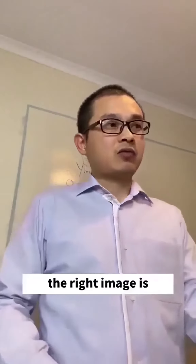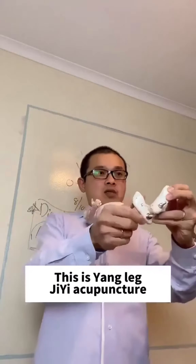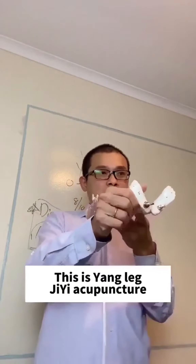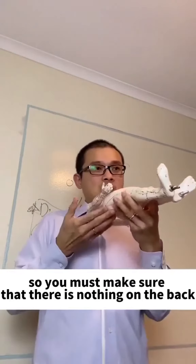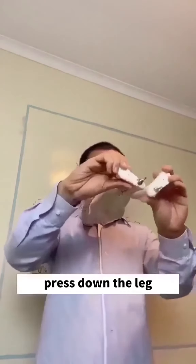Did you see the right side? The right image shows this is an in leg, this is a yang leg — we call it Z acupuncture. So you must make sure that there is nothing on the back. You must come to the leg side and just press down the leg.